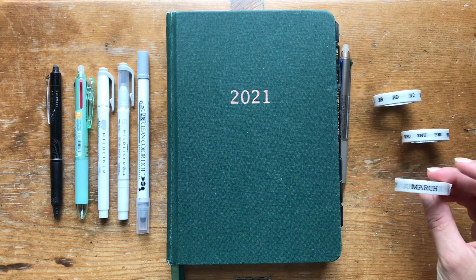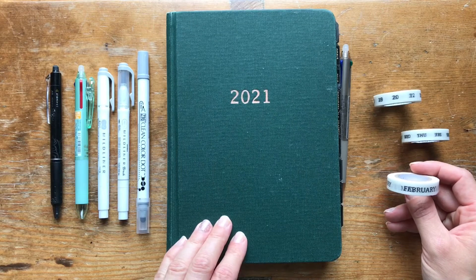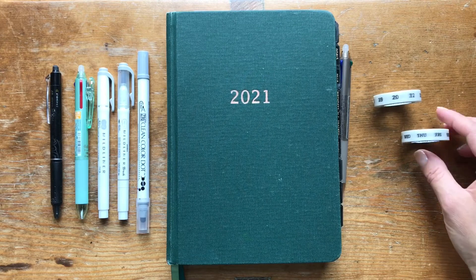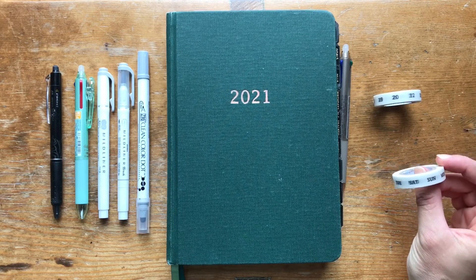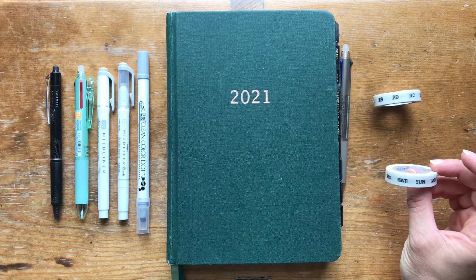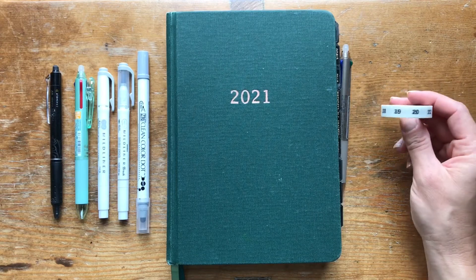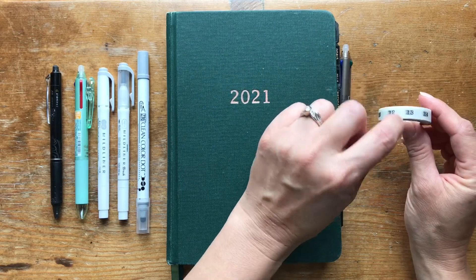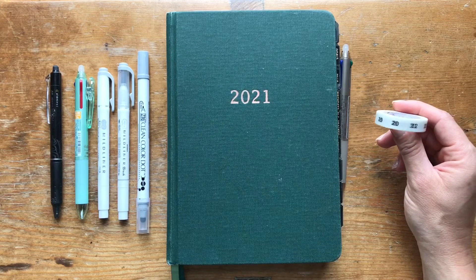One washi tape is just the months, and I liked that these were a little bigger with a bolder font than what the Unbound Planner comes with — just something to change it up and make it easier to read. I also grabbed one with the days of the week for my weekly layouts. And finally, one with numbers 1 through 31, perforated in between, to make the numbers more easily read in my weekly spread.